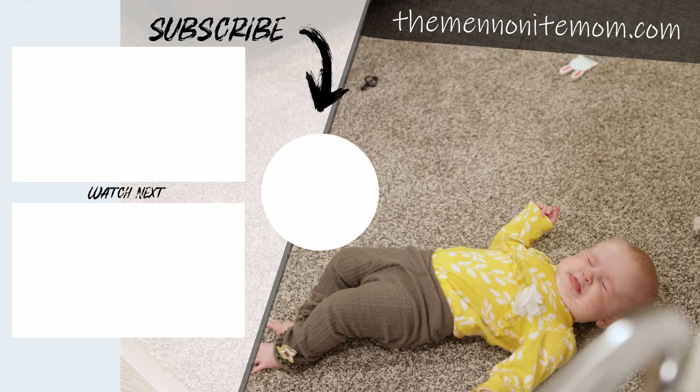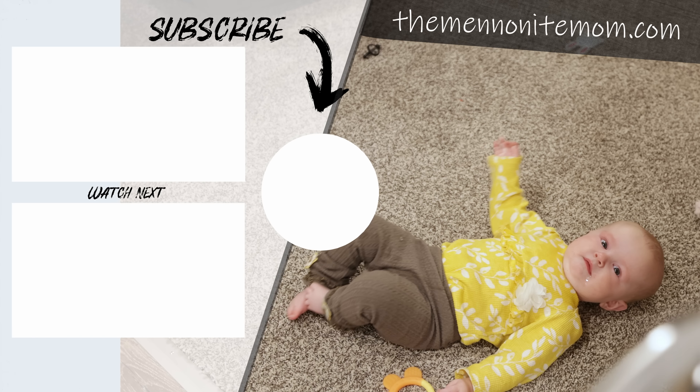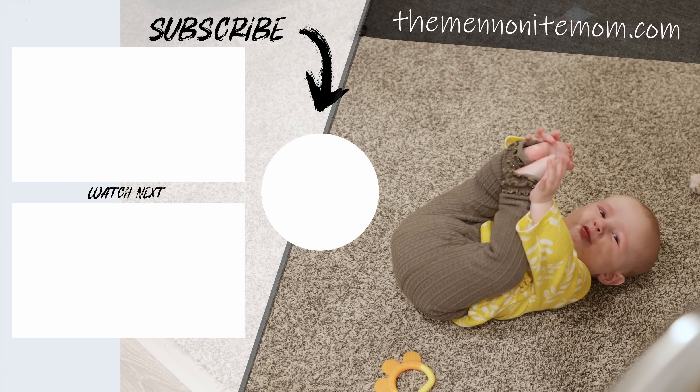I hope you enjoyed baking bread with us and coming along on this beautiful fall day. We'll see you guys in the next video — be blessed, happy Thanksgiving, bye bye!